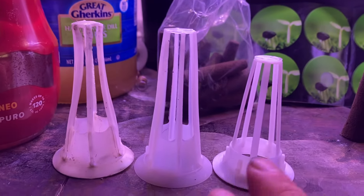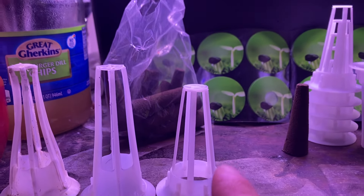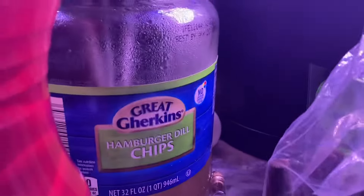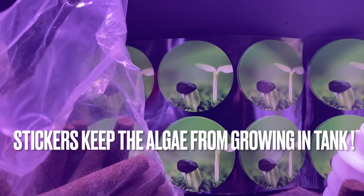Here's an old AeroGarden one, and this is an Eagle Peak one from this system here. Then here's the one I got off Amazon — it's a replacement kit. It comes with 12 sponges and 12 of these net cup inserts with the circle opening. The Eagle Peak did not come with stickers.